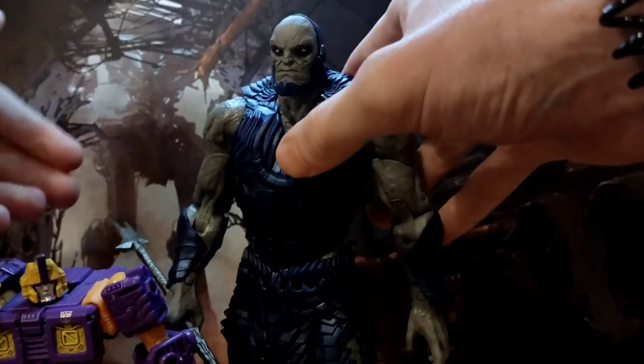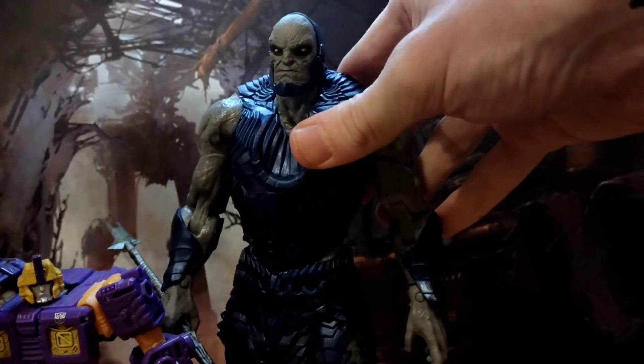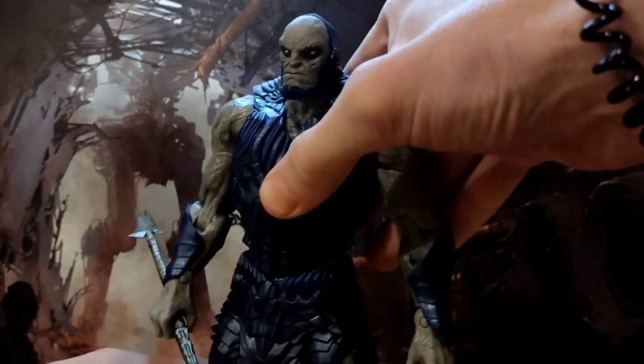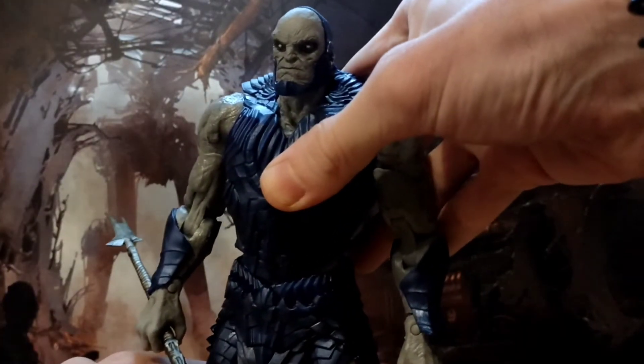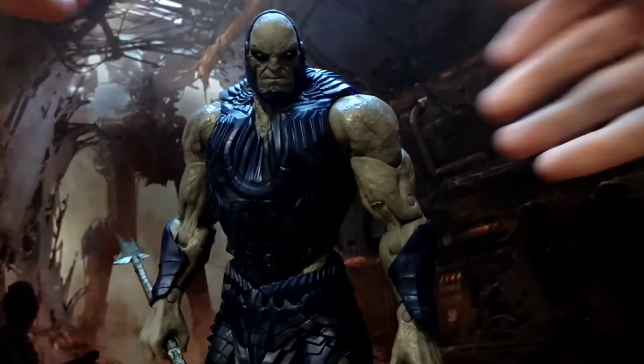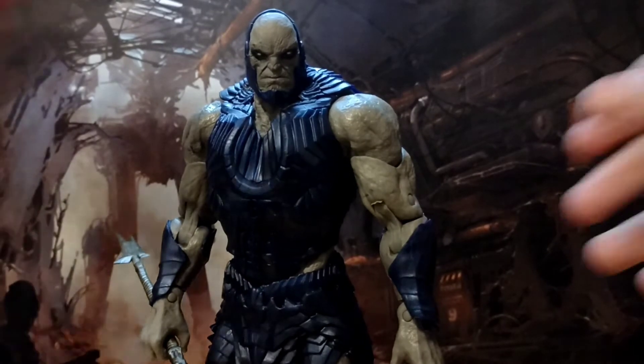Sometimes he's only a foot taller than Superman, sometimes he's an absolute giant. I don't mind my Darkseid being giant — he should be big and imposing. I wish he just did more in the comics to merit the sort of reputation as the Dreaded that he has. That's a magnificent looking figure.